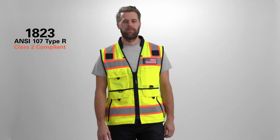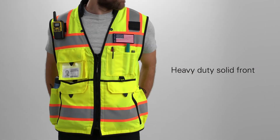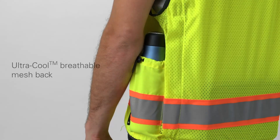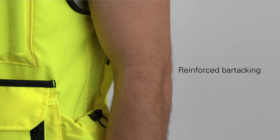Kishigo's 1823 Ultimate Construction Vest is ready for a hard day's work. It's crafted to be hard-wearing with a heavy-duty solid front, an ultra-cooled breathable mesh back, and reinforced bar tacking in high-stress areas.